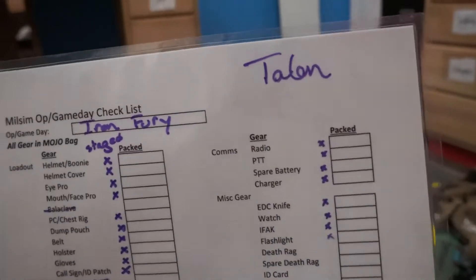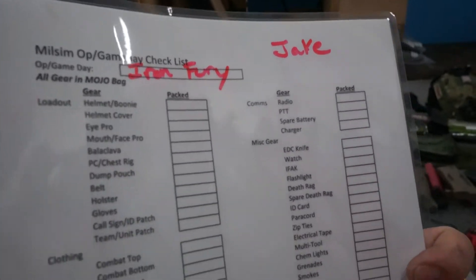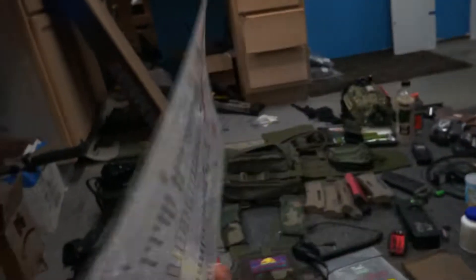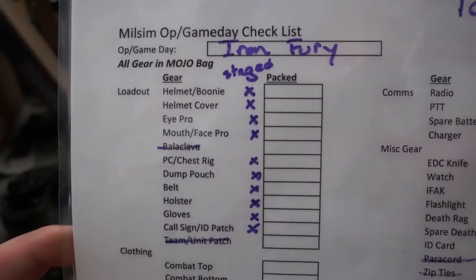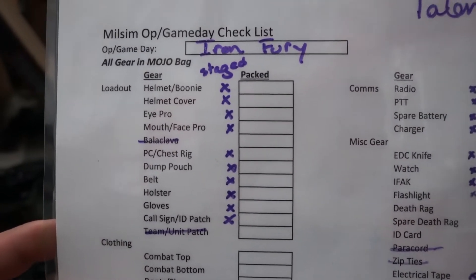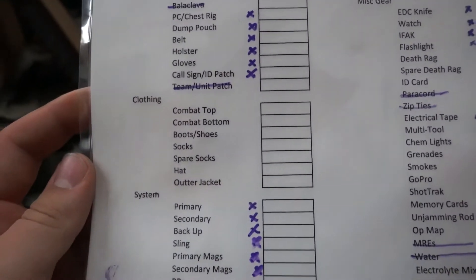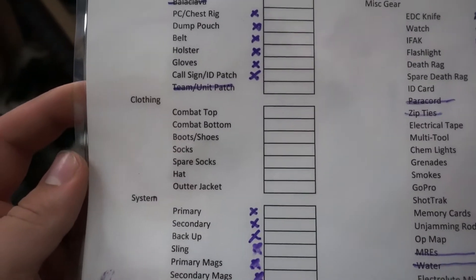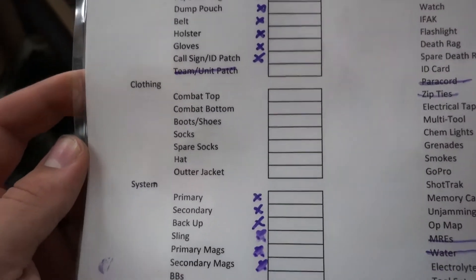This is my individual list. For loadout: your helmet, eye protection, face covering, plate carrier, dump pouch, holster, gloves, different patches, and stuff like that — all have entries there. Different clothing is not checked off in the stage because I still need to go through since I have some stuff in the washer and dryer at home. So that's not checked off, it's not getting staged, it's not getting packed.